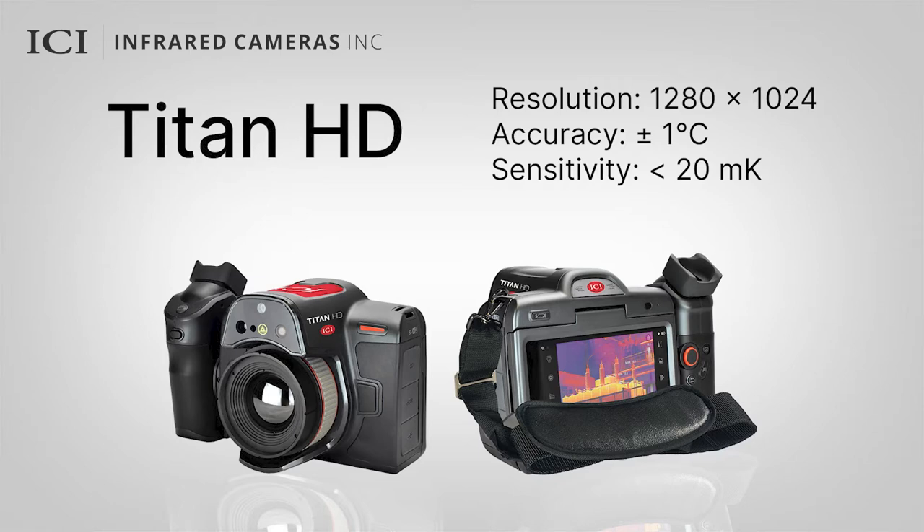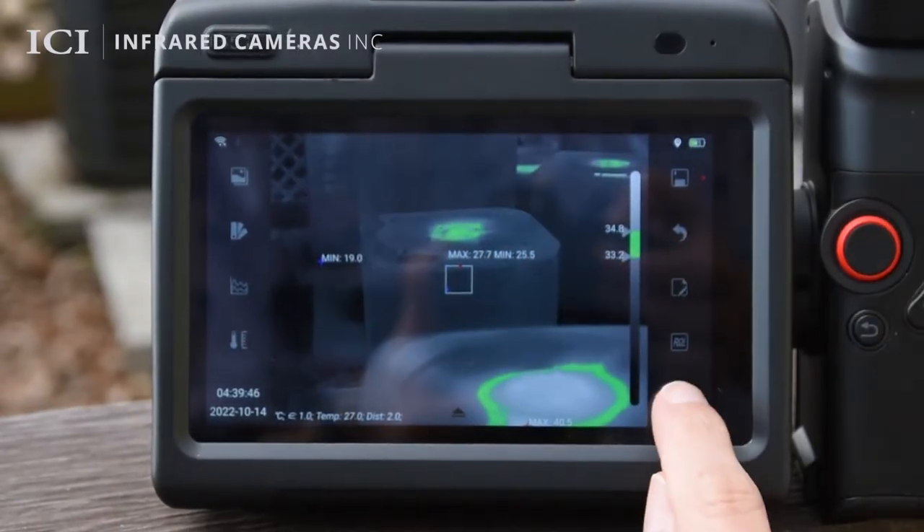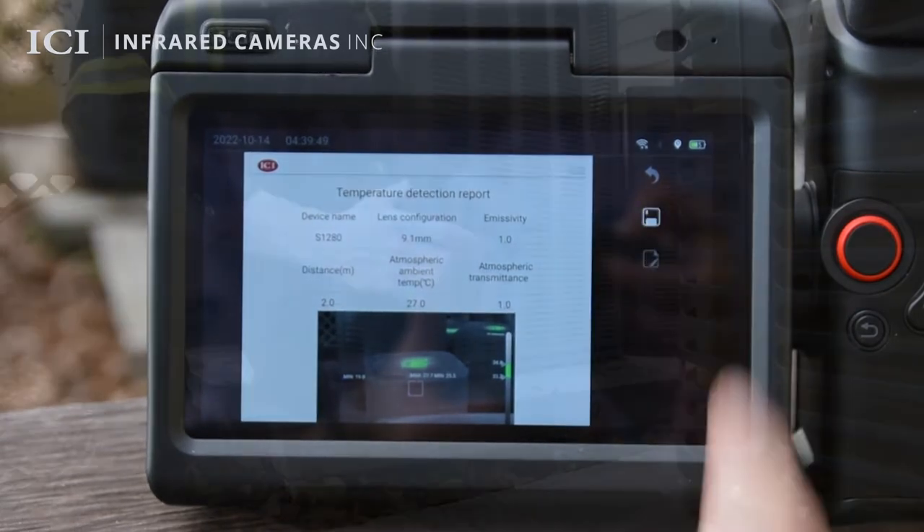Unnecessary maintenance or repair costs are reduced, along with lost profit, while improving safety. Perform on-site analysis and generate reports on the go to reduce time at the office and complete projects faster.